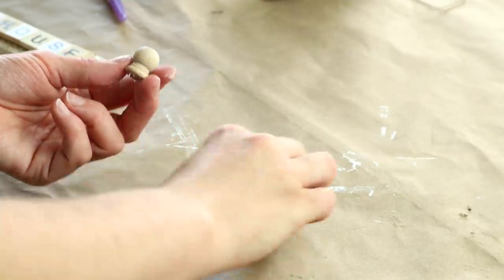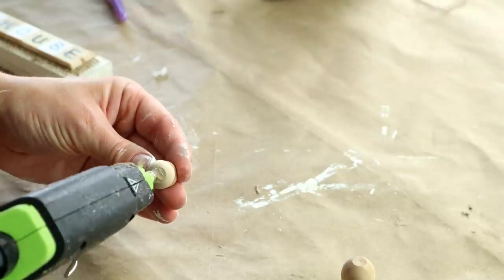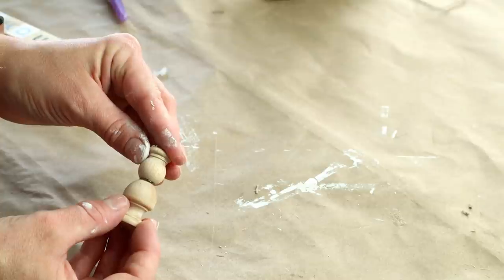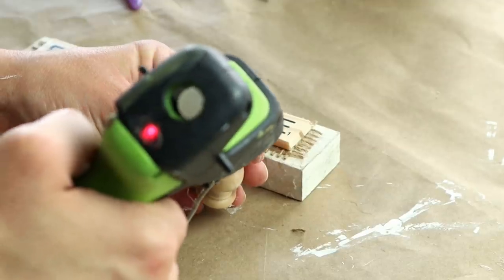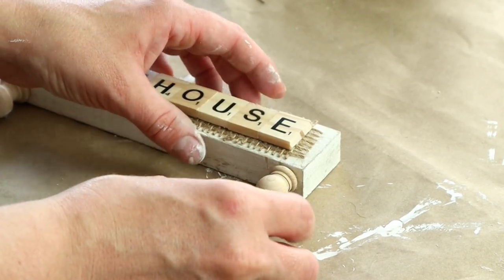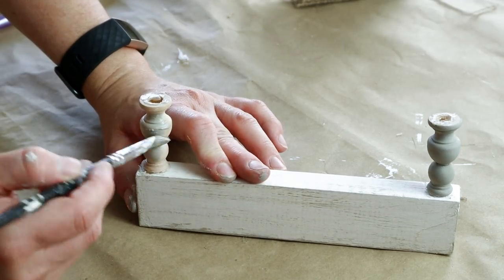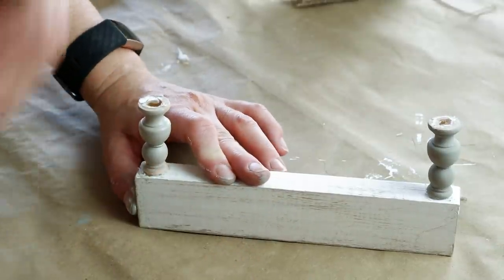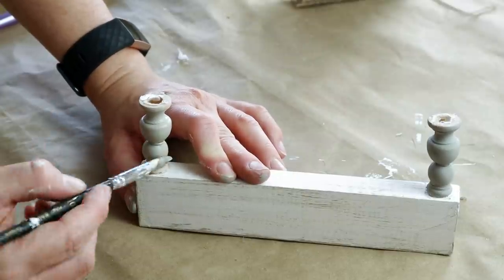Next I'm creating my legs that go on this wood piece and for that I'm using these little finial caps from Hobby Lobby. I used a smaller finial and then one that's a little bit larger and I hot glued the two tops of those together. Once I had one leg formed I hot glued it onto the bottom of my wood piece and did that for two legs, then painted the legs with my Folk Art chalk paint in the color Castle — one coat of paint for each leg.